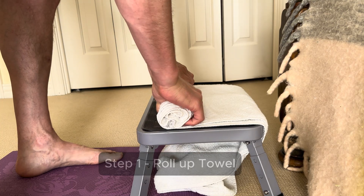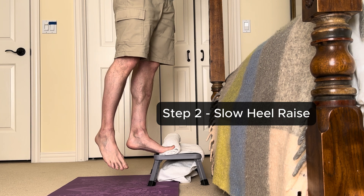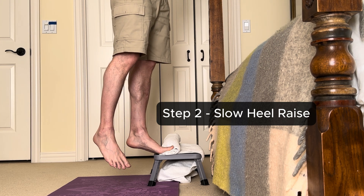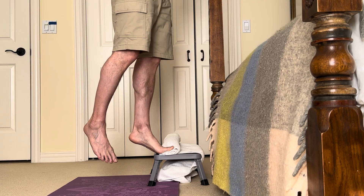Here's how you actually do the exercise the way it was done in the study. Step one: place a rolled-up towel under your toes on a step. Step two: with your toes extended upward, perform a slow single leg heel raise, and hold for about two seconds at the top of your range of motion.